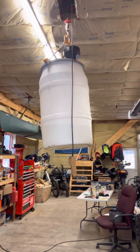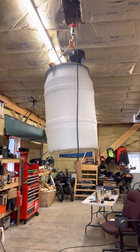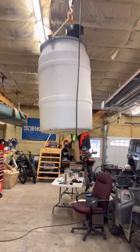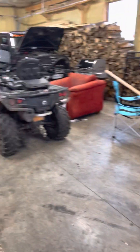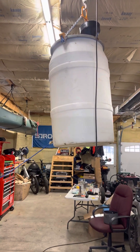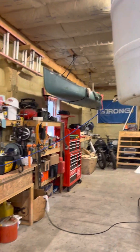What we have here is a barrel that I go around and collect sap from the trees. That drops into my wagon on the back of the four-wheeler. We go collect the sap, bring it in here, raise it up in the air so it's above the transfer pump.